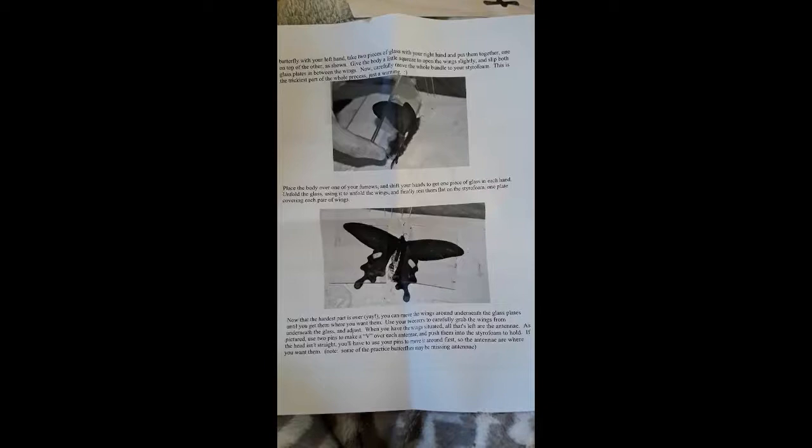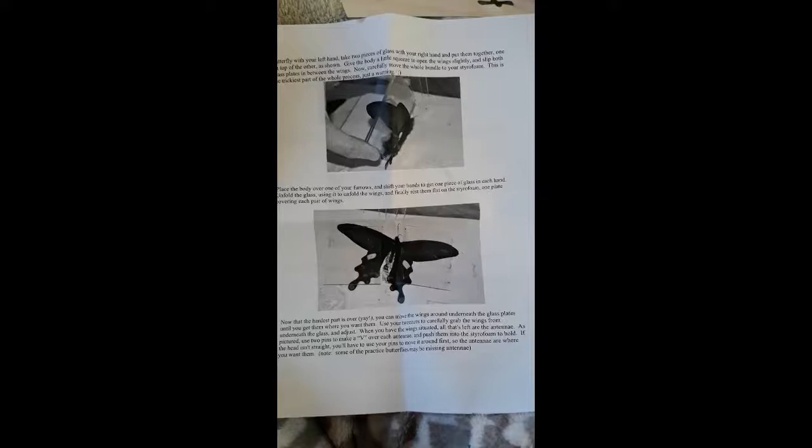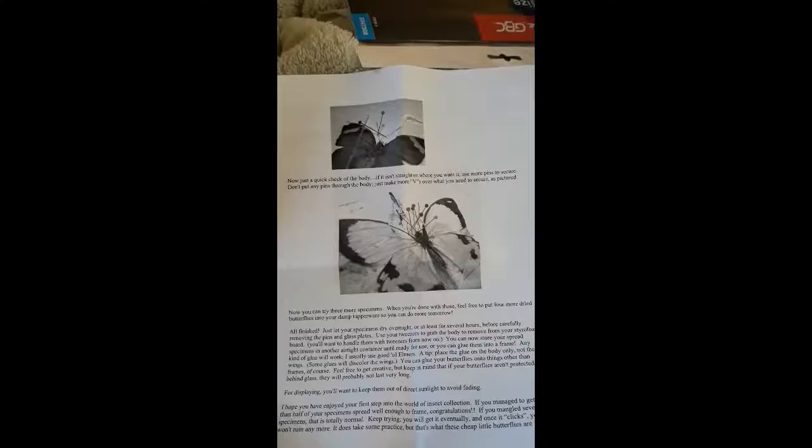Now the hardest part is over! You can move the wings around underneath the glass plates until you get them where you want them. Use your tweezers to carefully grab the wings from underneath the glass and adjust. When you have the wings situated, all that's left are the antennae — use two pins to make a V over each antenna and push them into the styrofoam to hold. If the head isn't straight, use your pins to move it around first so the antennae are where you want them. Note: some of the practice butterflies may be missing antennae. Now just a quick check of the body — if it isn't straight or where you want it, use more pins to secure. Don't put any pins through the body, just make more Vs over what you need to secure.